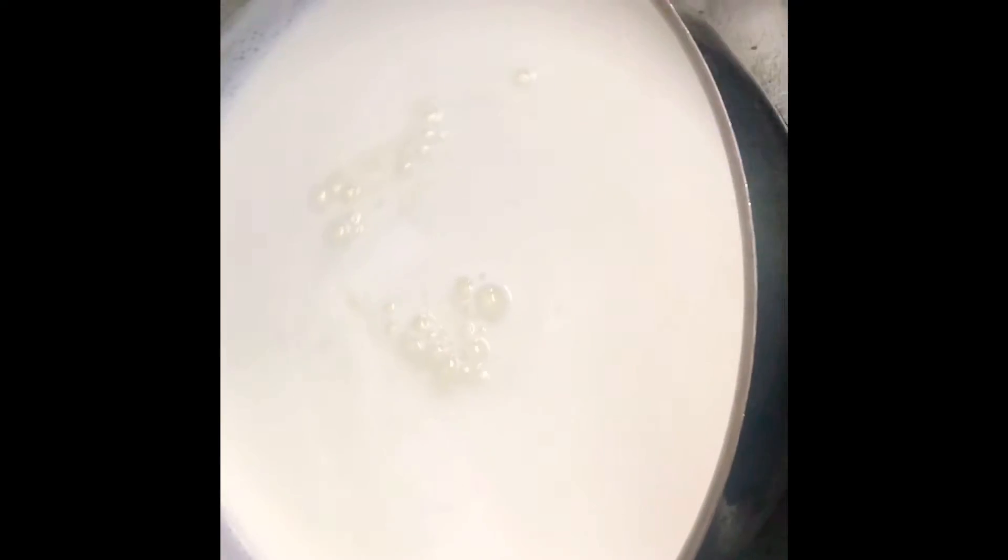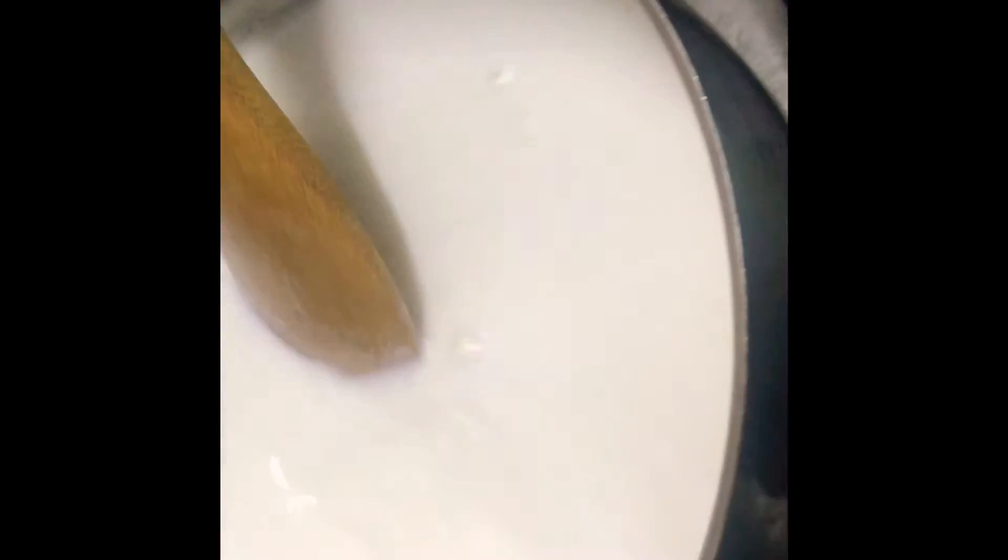We are going to gradually add the mixture so the milk gets time to curdle up and it separates into the whey water and the cottage cheese. Once the milk has been separated into cottage cheese and whey water, we are going to strain it into a strainer basket or you can use a cloth or anything you are comfortable with. Make sure it is separated nicely and all the water has been strained out.